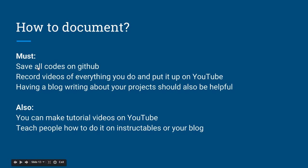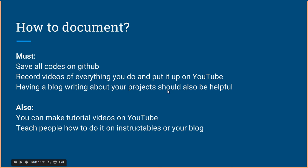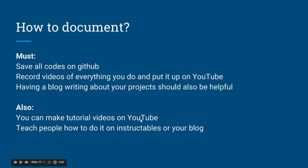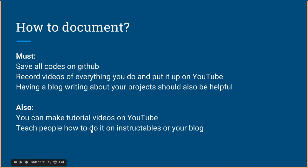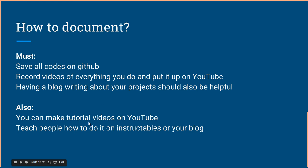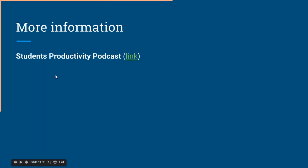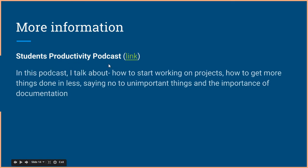Documenting can give you a whole range of opportunities, including new jobs. Here's how to document: save all your code on GitHub, record videos of everything you do and put them on YouTube, and have a blog where you write about your projects. GitHub and YouTube are absolutely necessary. You can also teach people on Instructables or your blog — tutorial videos get more views than demonstration videos because people want to learn.